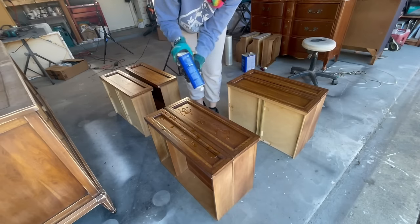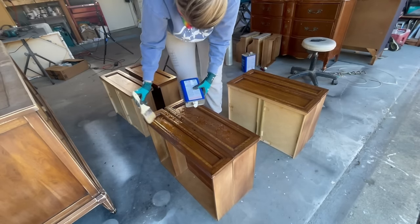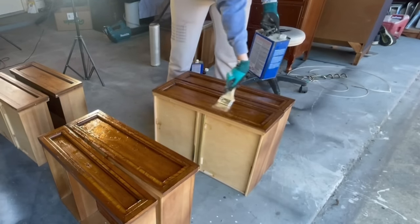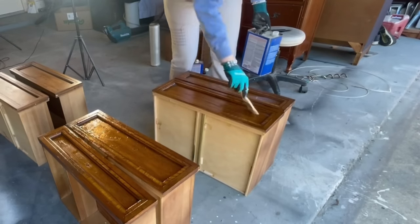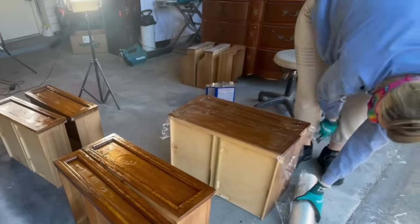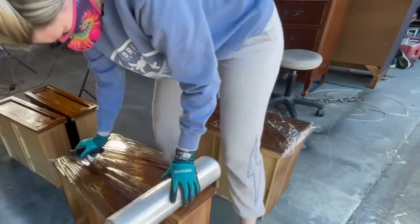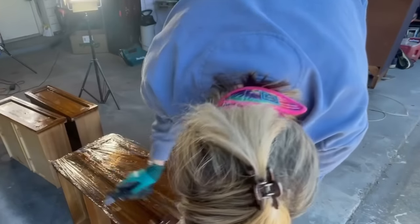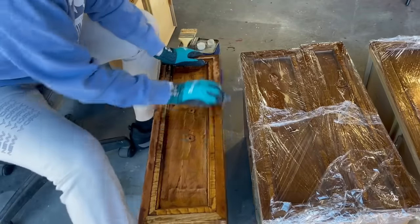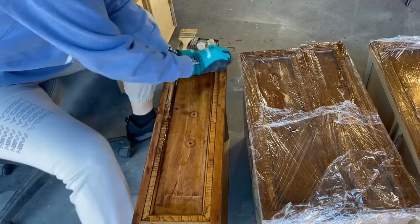The raw wood look is very popular for 2024, so to get the dark stain off these drawers I put on some chemical stripper and let that sit for about an hour. Conditions are really hot in Texas so I have to cover my chemical stripper to make sure it stays activated and doesn't dry up on me. Once it sat for about an hour I took a scraper and some steel wool to get into all the nooks and crannies to remove the dark stain.